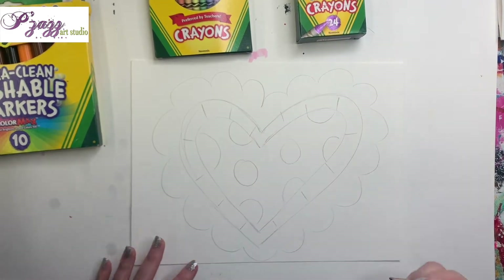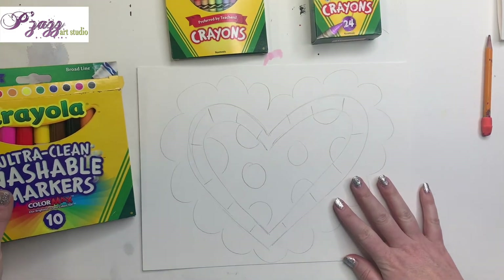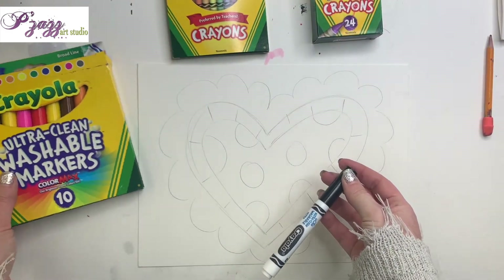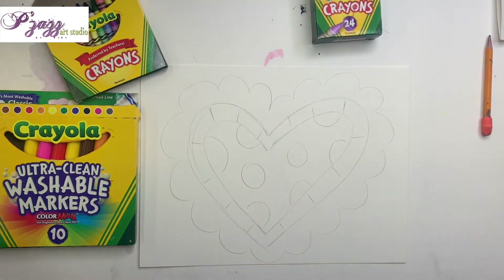Now a few little lines — again, you don't have to do it just like this, you can do it however you want to. Once you get it like you like it, I'm going to take one of my Crayola markers — I'm going to pick black — and I'm going to outline my pencil line.